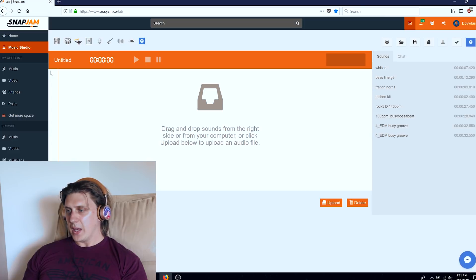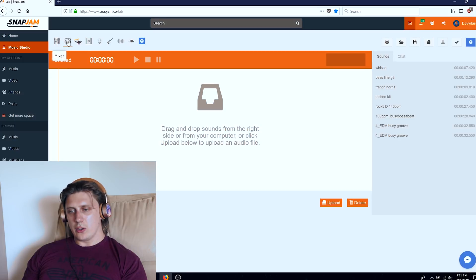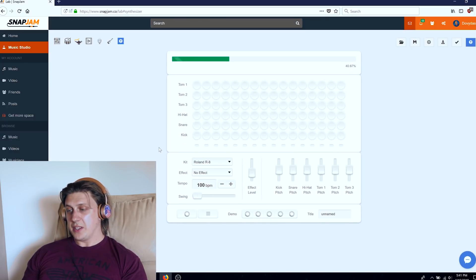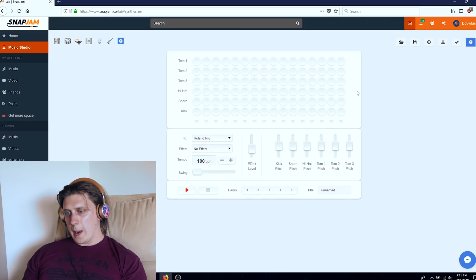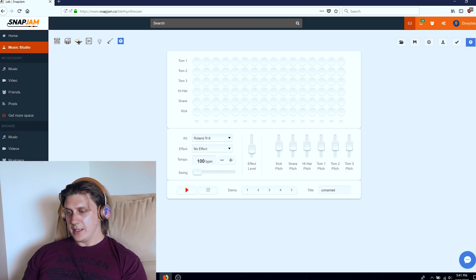I'm going to show you how you can make a track. We go to Music Studio on Snap Jam. On the right-hand side you see the sounds I've been putting together, and these are your tools. We're in Mixer right now. We can pick drums — synthesizer drums. It takes a few seconds to load up. We have a choice of different drum kits. Let's pick a demo. How about a different kit? Roland R8, same sample.